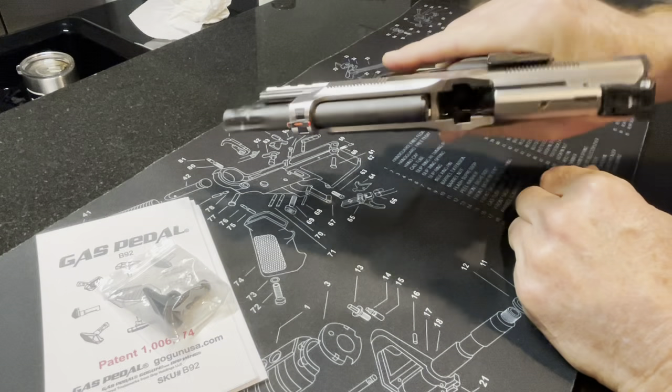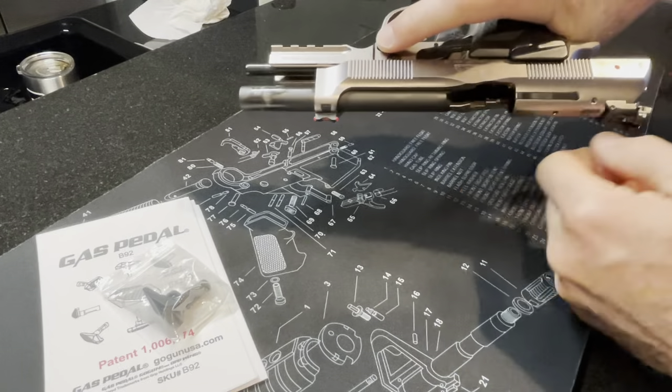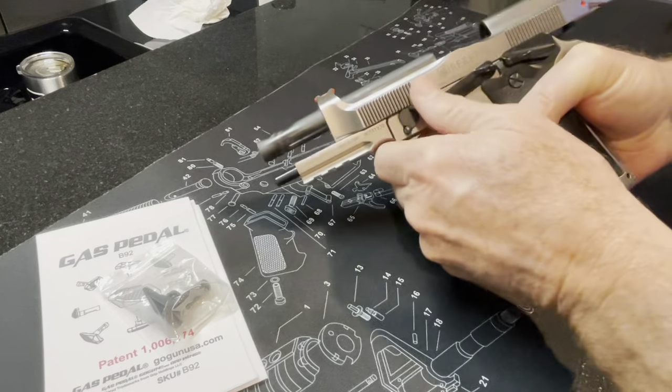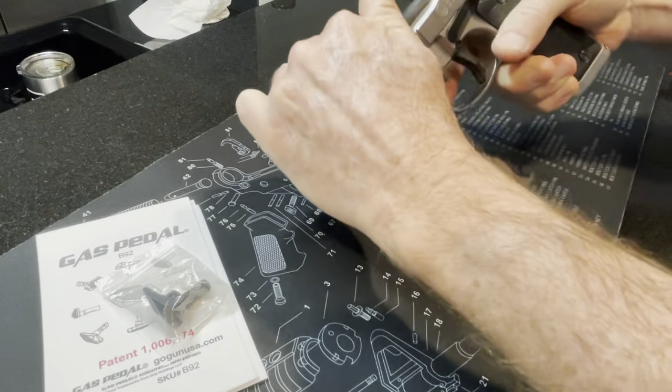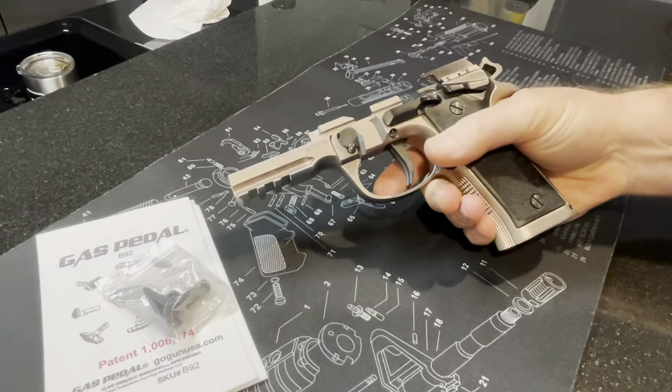As you can see the gun is not loaded, so let's just go ahead and break it down real quick. To take down the gun on the Beretta, you push this little button in here, flip that down, and then just remove your slide.